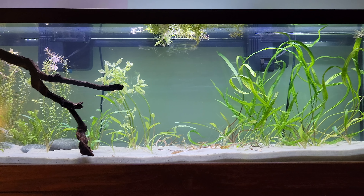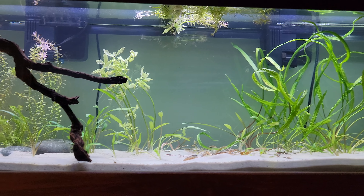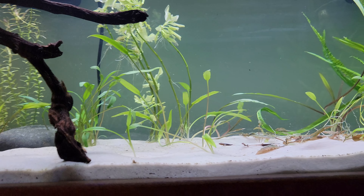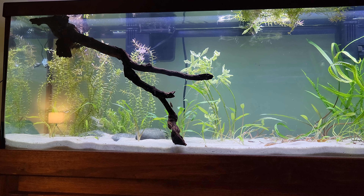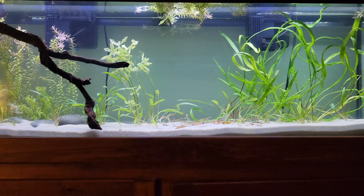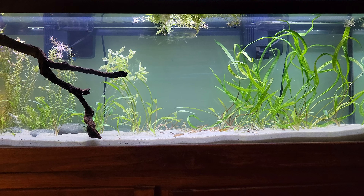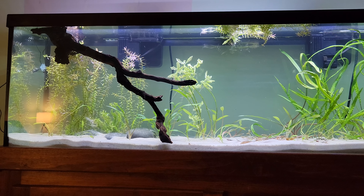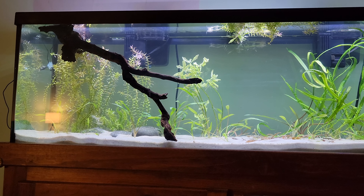Hey guys, I'm back with an update video on the 40 long. Over the weekend I got some plants — a bunch of these crypts, lucens or lucians, I'm not sure how it's pronounced. I also added some rotalla that I had just kind of sitting around. I'd like to do an all-crypts tank but it's not quite there yet. I wasn't really feeling the 40 long honestly until I got some plants in there — I was actually considering tearing it back down and setting up the 33 again.